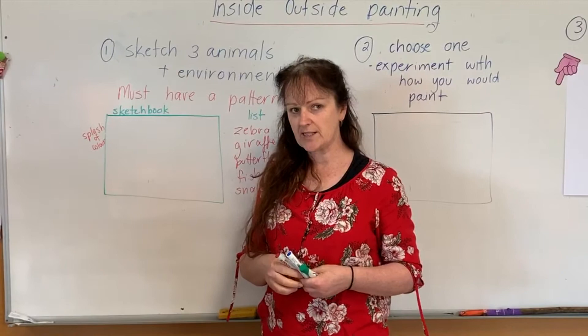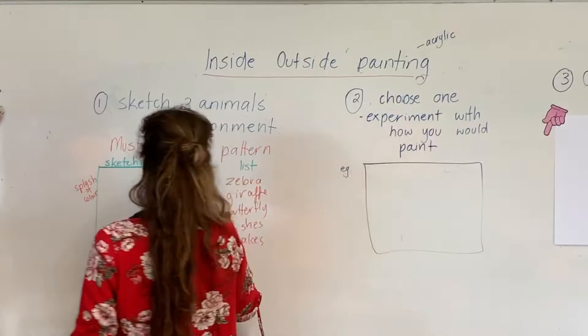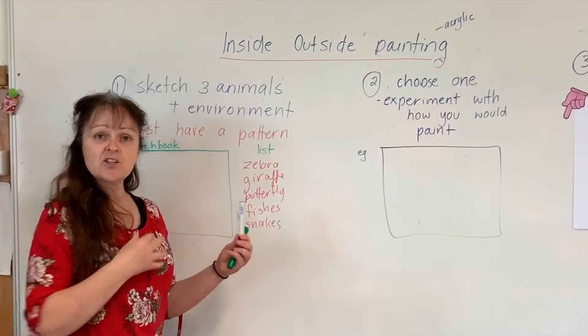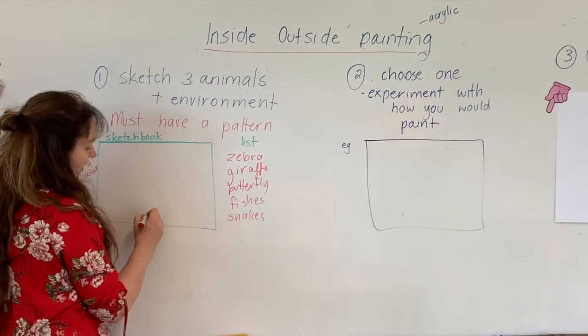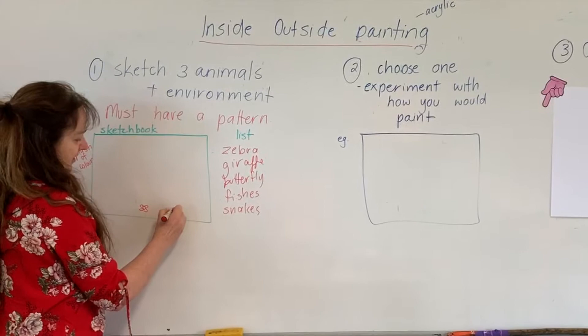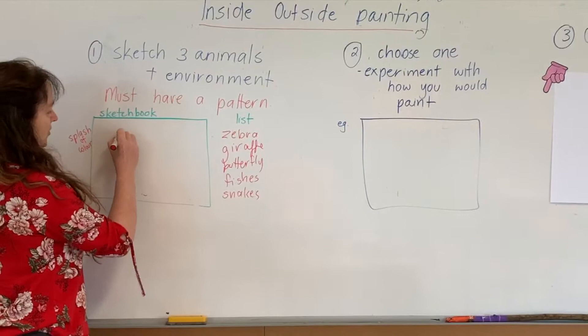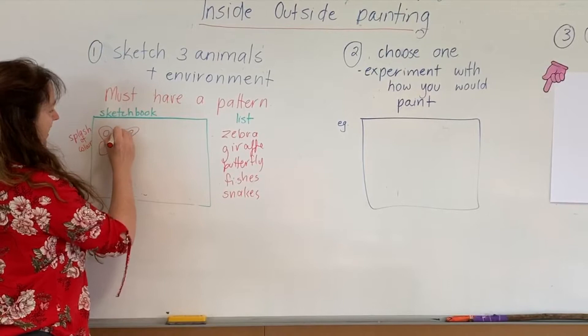Now let's say we have our sketchbook — we normally have A3 sketchbooks in the art room. You need to draw the animal and its environment, like doing a study of your work as an artist would, and then you're going to use this information to create your piece. On your A3 paper you don't need one animal here, another there, and another over there — that doesn't help. Draw your animals, draw some of their patterns, and then draw the environments they live in.